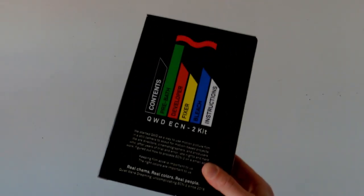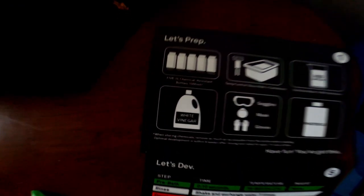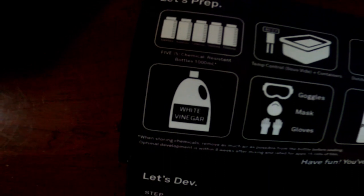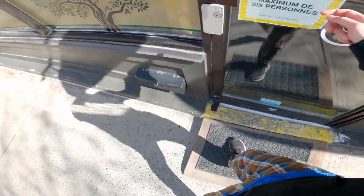Safety first. I will protect my eyes with some glasses and I'm gonna wear some ratty clothes — I don't want chemicals on them. Last chance for a bit of coffee; we don't want to be drinking while we're developing. I'm using a Quiet We're Dreaming ECN2 film kit. It contains a pre-bath, a developer, bleach, and a fix. And white vinegar? I need white vinegar as well. I really didn't want to go outside in these clothes but I'm only going a couple blocks down the street to pick up some vinegar.